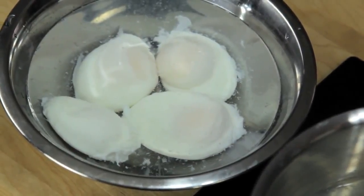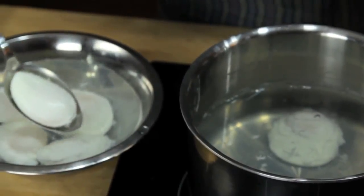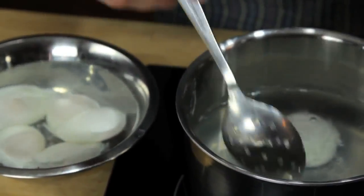You can even cook them ahead of time and store them submerged in cold water in the fridge for up to a few days. To reheat them, just transfer them to a bowl of hot water for a few minutes just before serving.